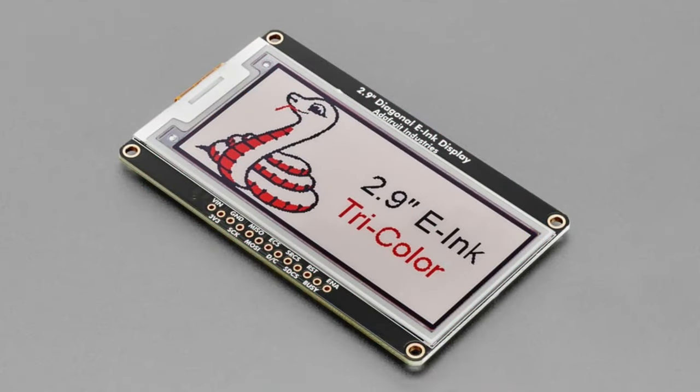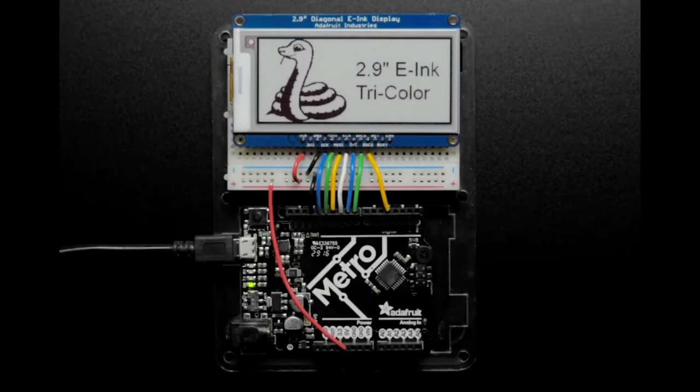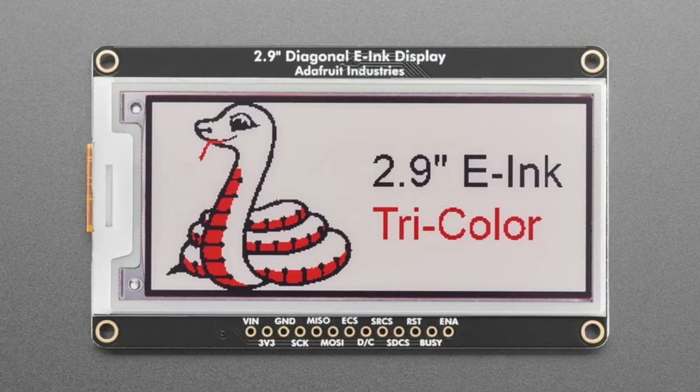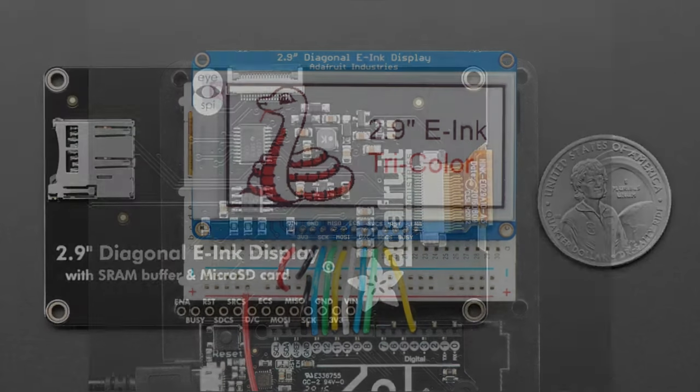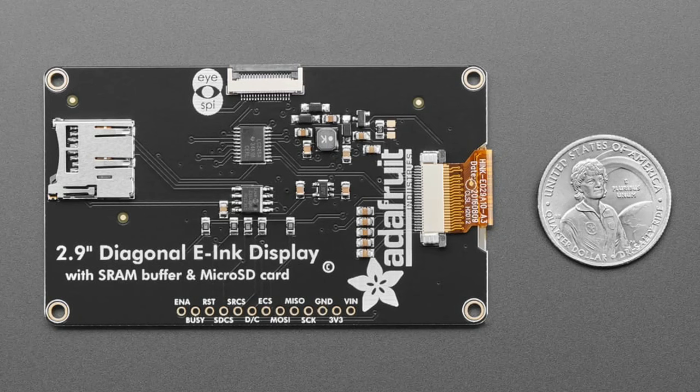Next up, we have a revision for the 2.9" e-ink tricolor display. As people have been watching, all of our displays have been updated to use EYESPI connectors. You can see there are a lot of wires — maybe you don't want so many. Well, you can still get this beautiful 2.9" e-ink display with white, black, or red pixels. On the back, it's now native for black, and it has an 18-pin FPC EYESPI connector, so you can plug it into any of our boards that have EYESPI connectors — like the Pico Bell Tripler, the Cutie Pie BFF, or a breakout board — making wiring much easier, especially if you want to mount it far from the controller.